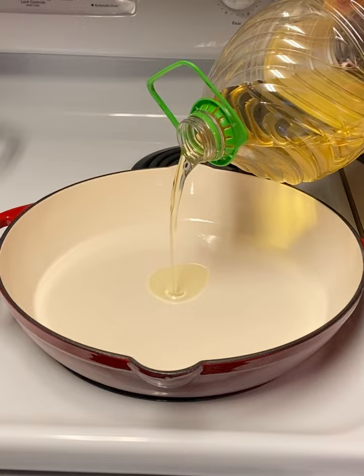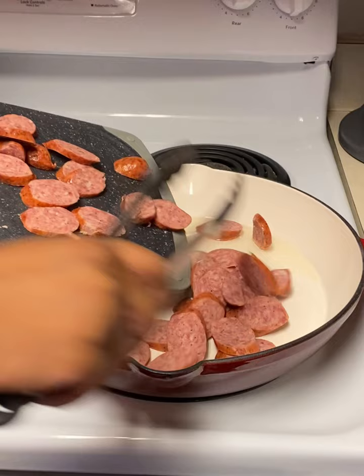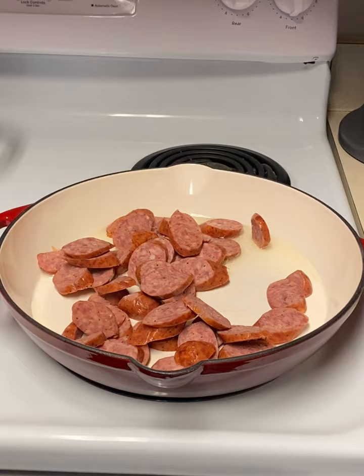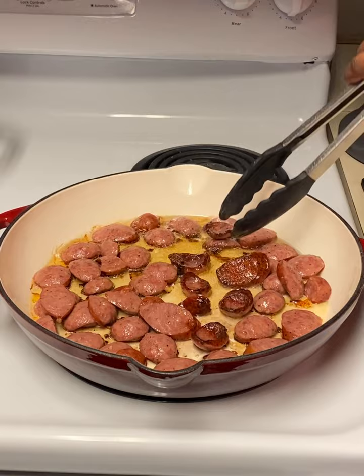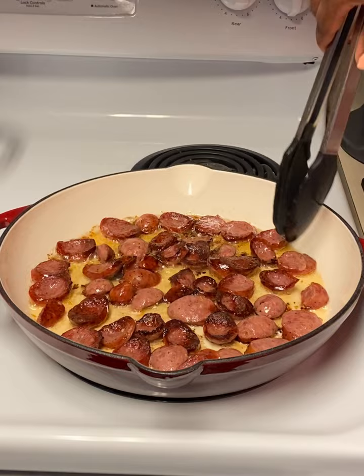Get out a nice-sized skillet — I used an enamel cast iron skillet. Add about a tablespoon of oil, then add in the sausages to get them browning. Make sure all your sausages are laying as flat as possible in the skillet. After they've browned for a little while — I did mine for about five minutes on each side — go ahead and flip them and give them about another two to three minutes.